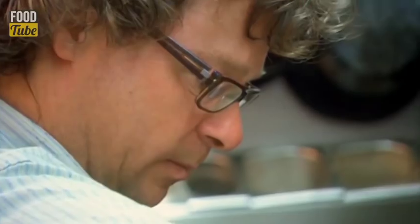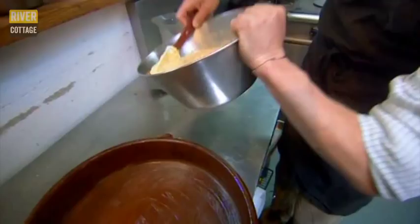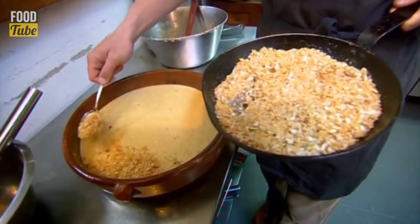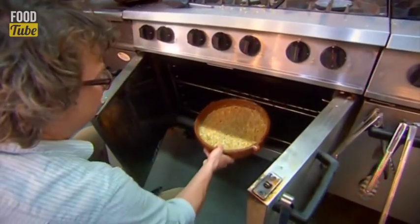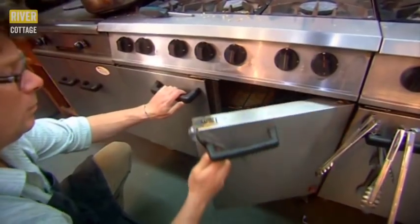As the breadcrumbs swell in the custard, I'm gently frying the remaining quarter of them in butter with a little added caster sugar. The crummy custard goes into a well buttered oven dish and the buttery crispy crumbs will make a lovely crunchy topping. Bake for about 30 minutes, but don't overdo it — there should always be a bit of wobble in the middle.